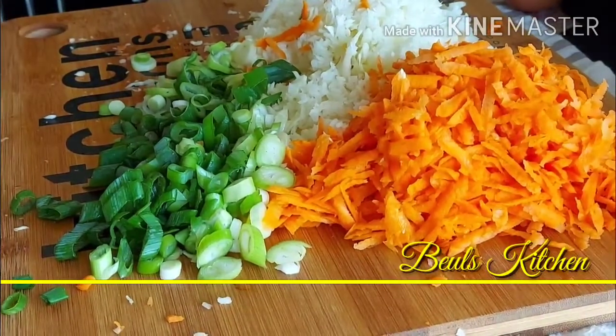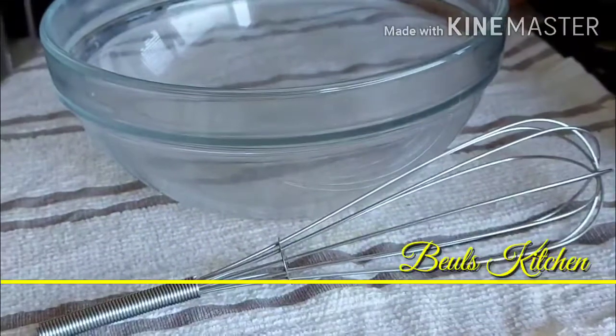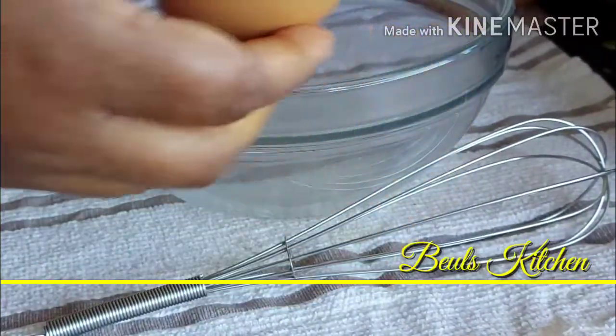Now the spring onion is also ready. We are just going to start making it now. I have taken six eggs, so I am just going to crack the eggs and put them in there.